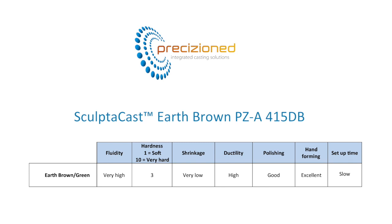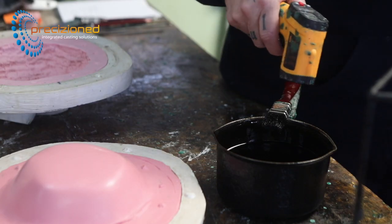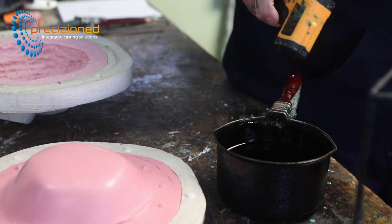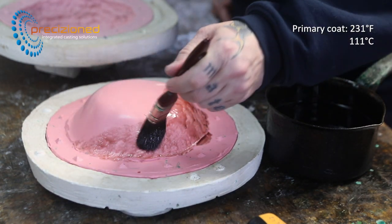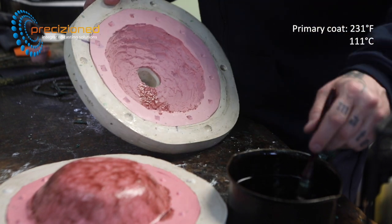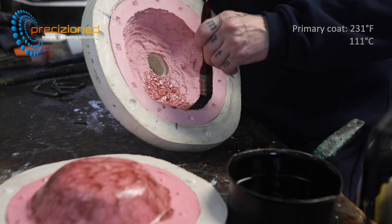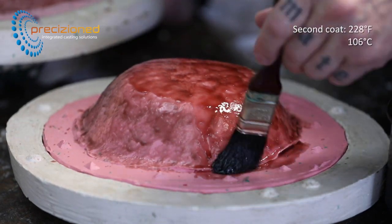SculptorCast waxes are thermally stable and will not separate in your pot. Correct conditioning is important with SculptorCast waxes. An infrared thermometer is used to ensure the ideal temperature is reached for the primary coat. The craftsman is reproducing a wooden bowl with a polished inner surface while the outside is heavily textured bark. At the higher temperatures the primary coat is applied; the high fluidity of SculptorCast wax allows you to ensure all parts of the mould are covered evenly, paying particular attention to the voids and crevices.